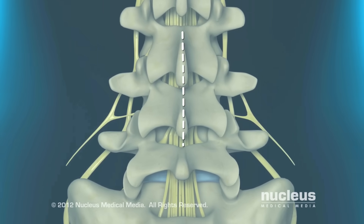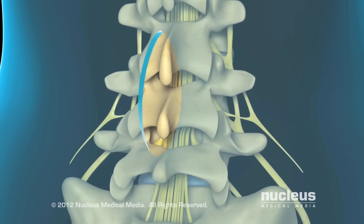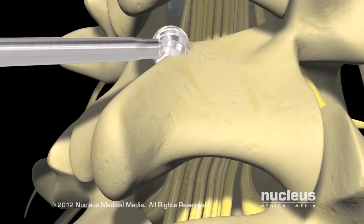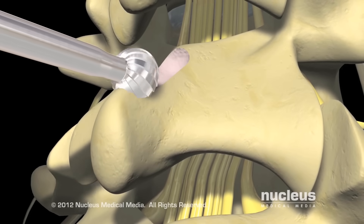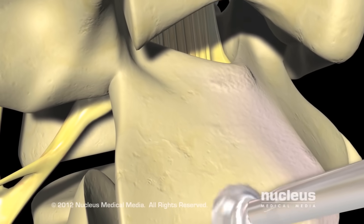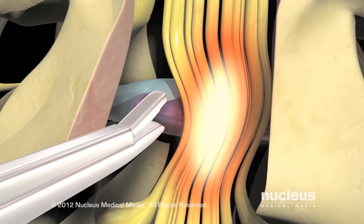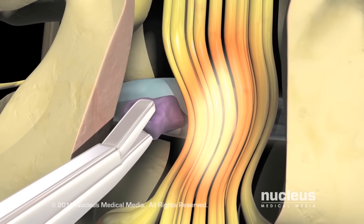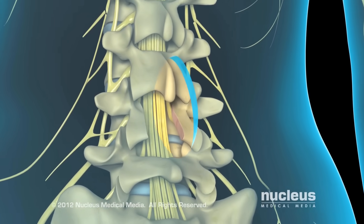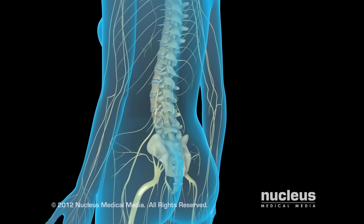Your surgeon will begin by making a small incision overlying your spine. Retractors are used to pull fat and muscles away from the lamina. Using a special bone drill, your surgeon will cut away the lamina in order to see into the spinal canal and locate the source of the nerve compression. If a herniated disc is causing the compression, he or she will perform a discectomy by removing the protruding part of the disc. To complete the procedure, the deep tissues and incision in your back will be closed with stitches.